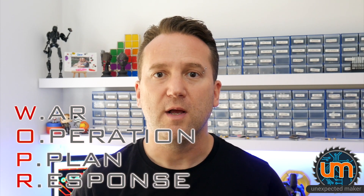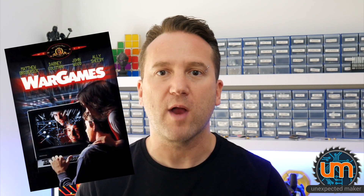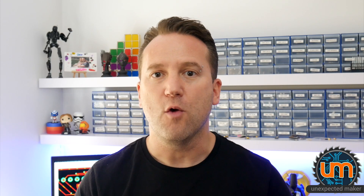It's WAPA - War Operation, Plan, Response. It's the computer from the movie War Games with Matthew Broderick. One of my favourite movies of all time, and I've wanted to build a replica of WAPA for a long time. Not the big machine, but the missile sequence - the unlocking sequence.